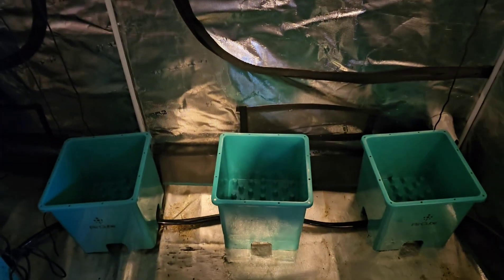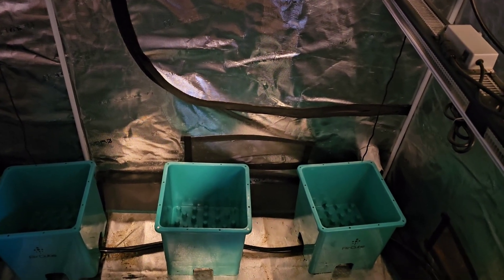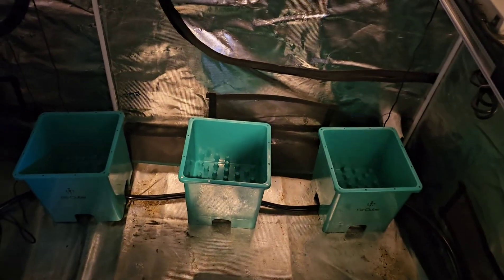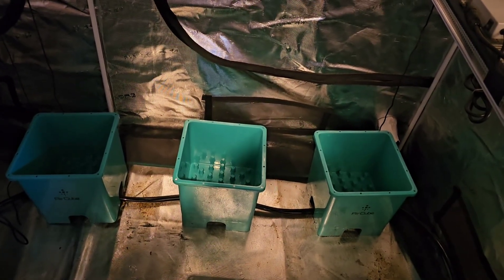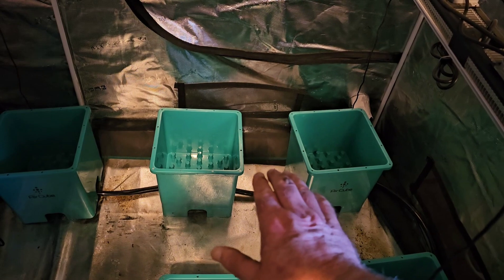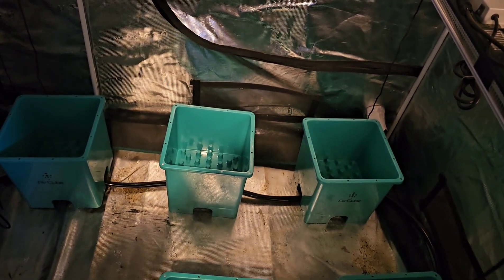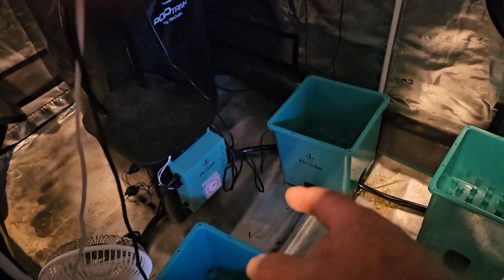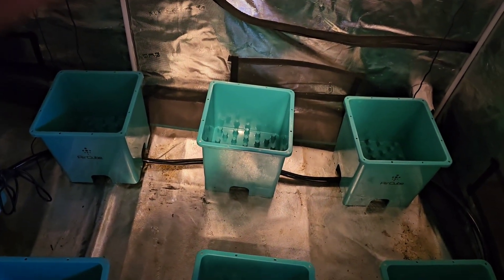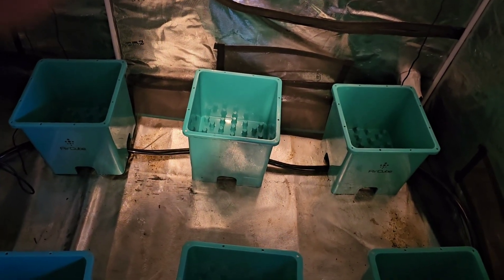Once you get the system going, you want to run it a little bit before you put your plants in. You want to get the soil saturated — your soil could float out otherwise — so you may want to saturate it with a watering can first, then turn your system on. The water comes up on the plastic as far as you want it to, then back down. You can set it in 15-minute intervals; the timer's on the front of the brain. You can set it to water three times in 24 hours, 15 or 30 minutes at a time.